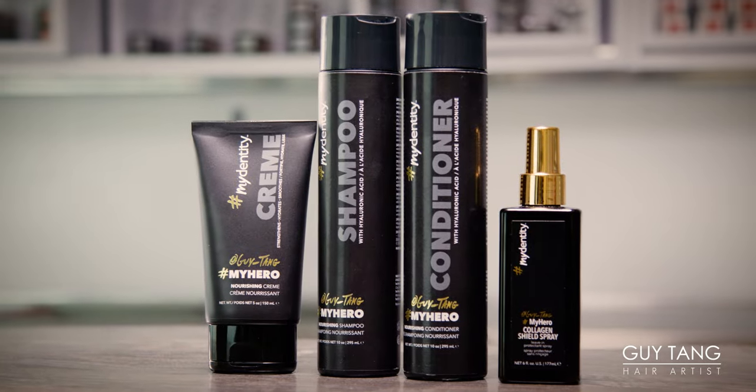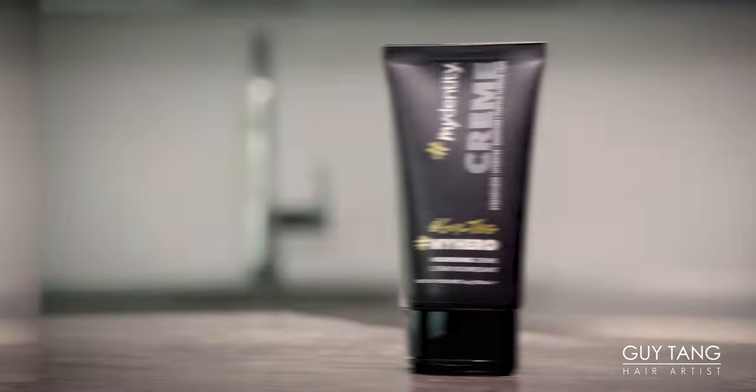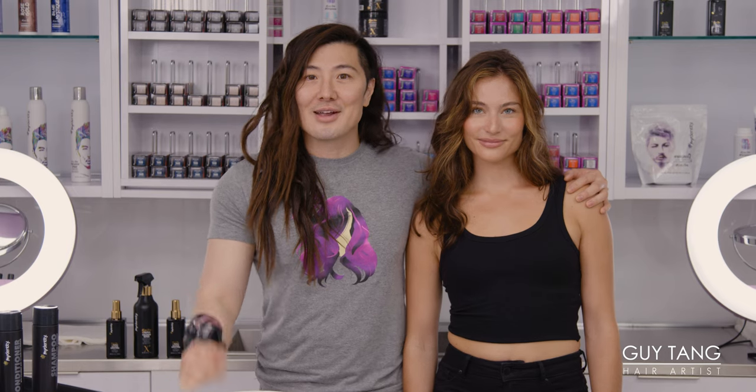I am excited to share with you my hero system that we launched — my hero shampoo and conditioner and a styling cream. It's gonna change your life, and I'm here with my friend and client and model today. She's also an actress here in Hollywood. And this is the official packaging, and look how beautiful this is. Obsessed.